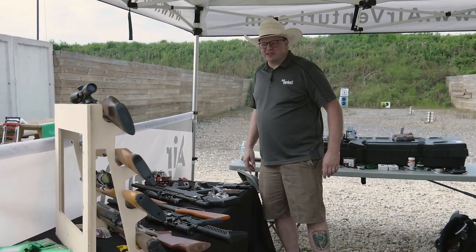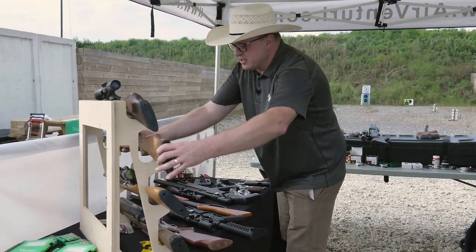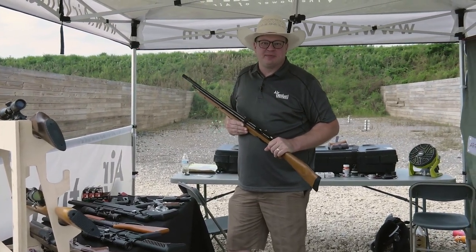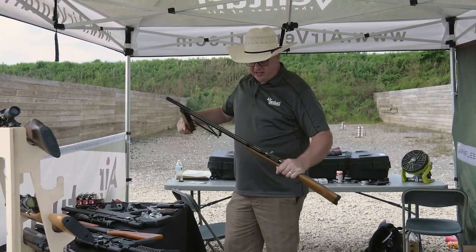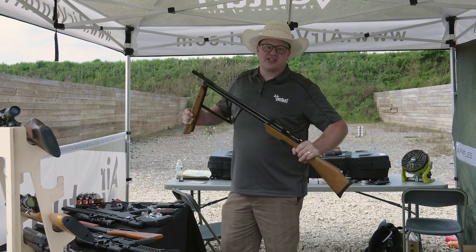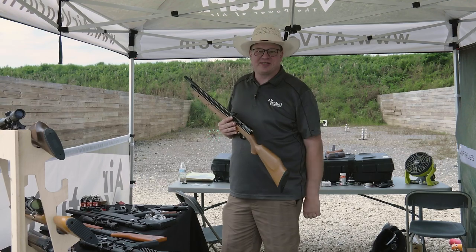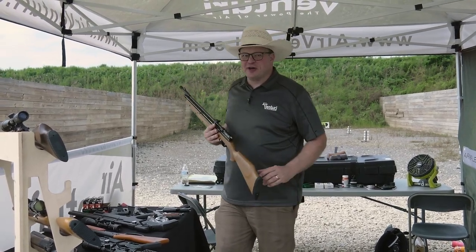Fun times here at the Air Venturi booth. Having the Dragonfly out with so many of the multi-pumps, it just wears you out by the end of the day. But we got the Compound Action — more foot-pounds per energy than any of the others, and just easier to cock. It's a fun one to have out here.